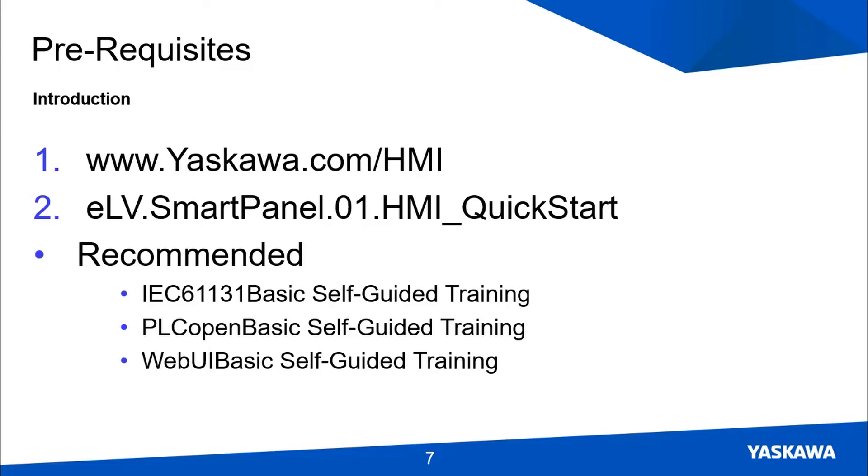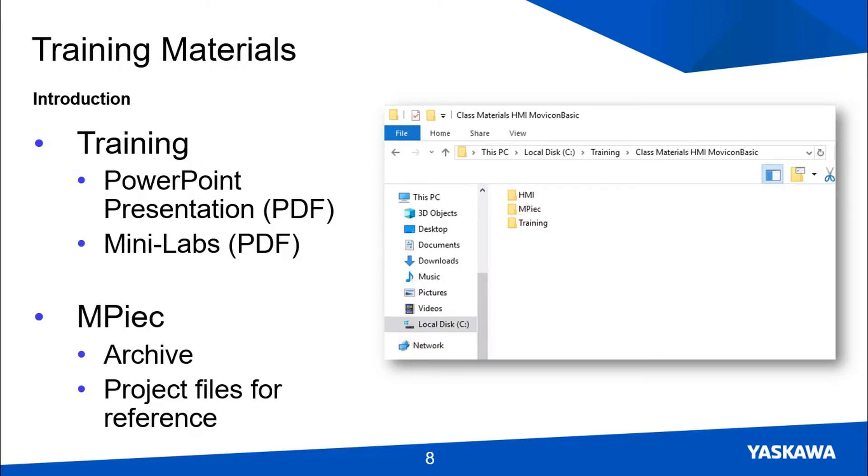There are just a few times when you'll have to use MotionWorks IEC or the web UI, and I will walk you closely through those steps. The training materials can be downloaded from www.yaskawa.com/self-guided. These include a PowerPoint presentation covering the introductions for each section, the Minilab PDF documents which are your instructions to complete the training exercises, a project archive to prepare the MPIEC controller, and the actual MPIEC project files available for reference.